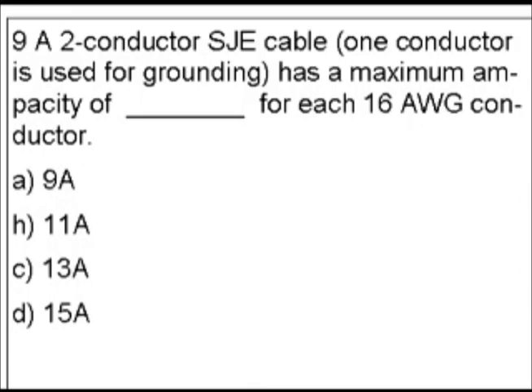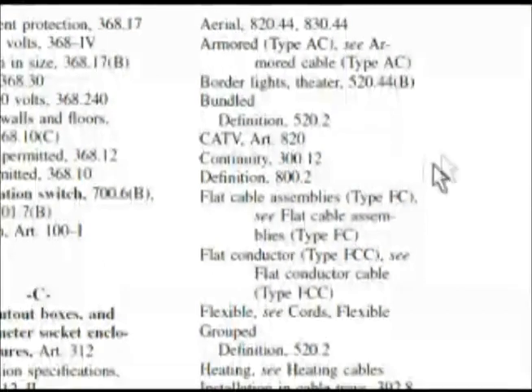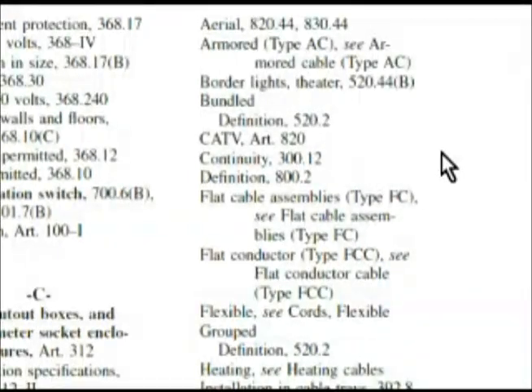Our keyword to look for is 'cable.' If we look under cables in the index, that's going to be the best place to start. We're here in the index under cables, and as we start to look we don't see anything right here, so we have to go to the top of the next column and start going down. Follow along in your code book.